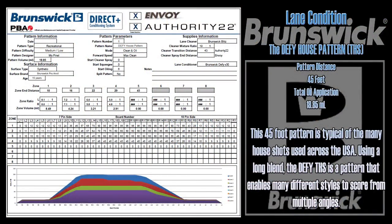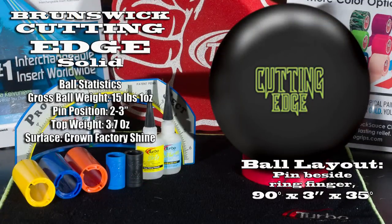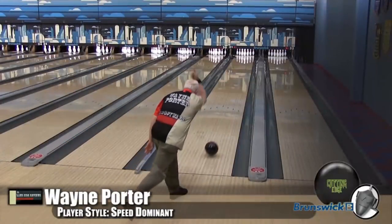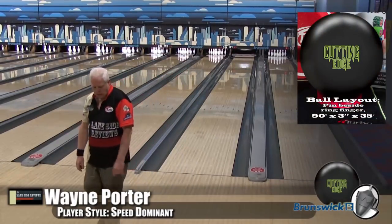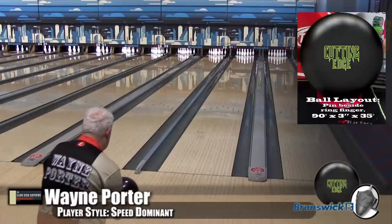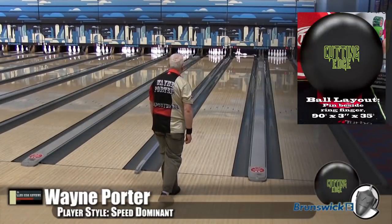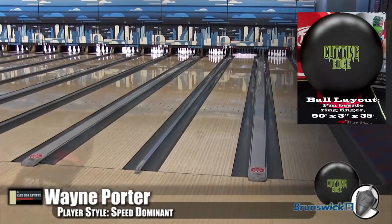Rather than listening to us talk about it, why don't we take it lane side and see how it stacks up. Alright guys, here's Wayne Porter, our speed dominant player. He's bowling on the 5 house shot. As we said, this ball has skid-flip properties. The more rotation that you have, the more it sees the friction, the more snap you're going to see. When we have Wayne here, he's playing it kind of on the edge, and you can see the more he throws it out to the friction, the more it starts to hook — the more it sees friction, the harder it snaps.